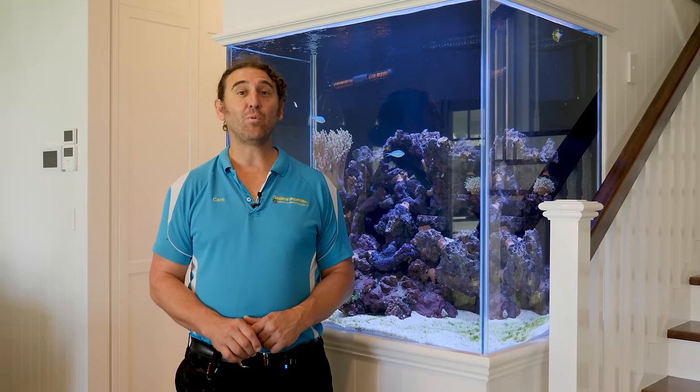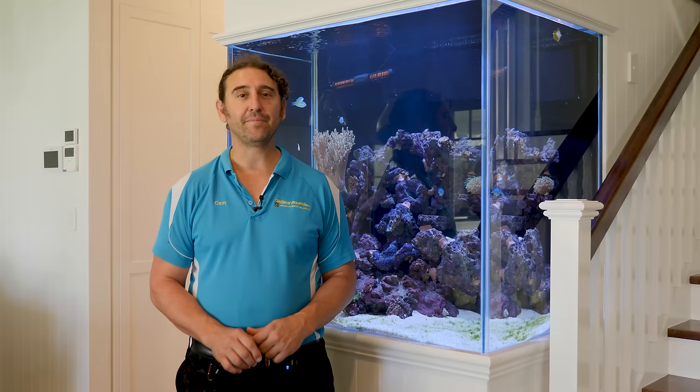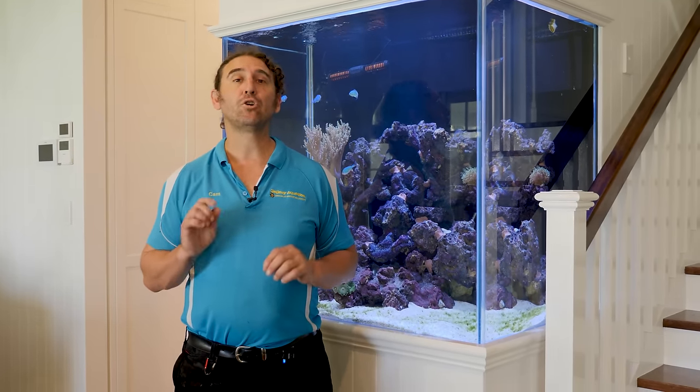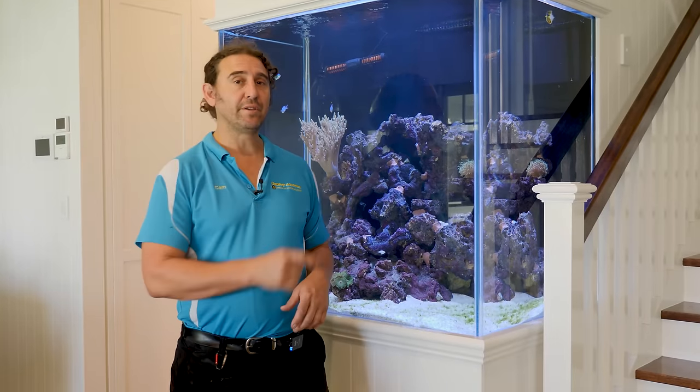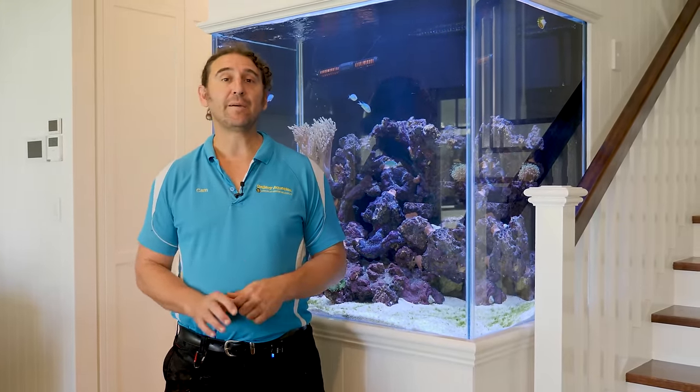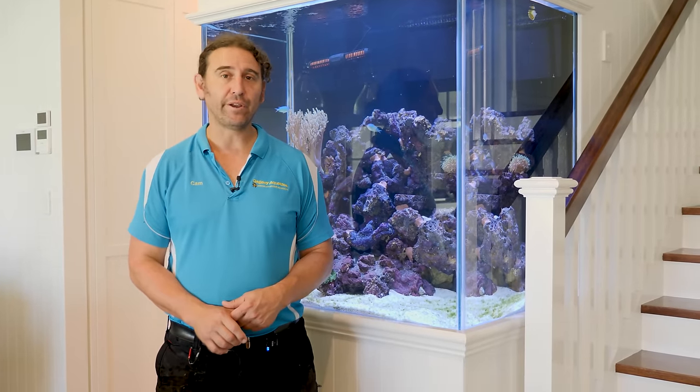G'day reefers. I'm Cam the Fish Guy. Welcome to Gallery Aquatica TV. Today we're going to show you the proper techniques of gluing coral into your tank. We have this awesome tall reef tank behind us and we're going to use it as an example of exactly how to glue corals into your reef.